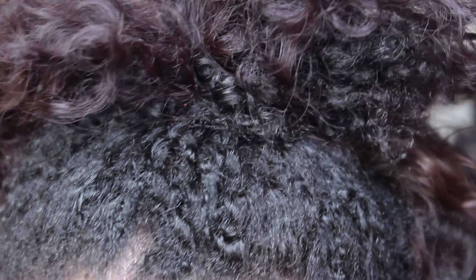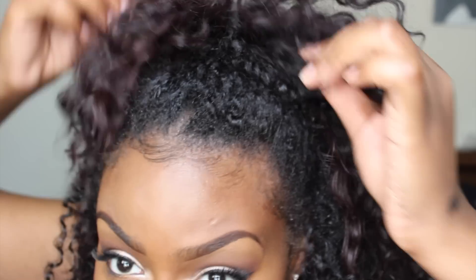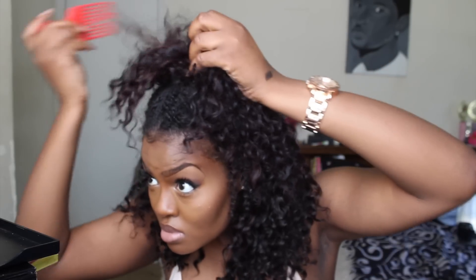To blend my hair with the rest of the ponytail, I'm going to pull my hair to the back and kind of fluff the fake hair up to the front. Now that the high ponytail is to my liking, I'm going to pick out the hair and just make it a little bit more frizzy and messy looking.